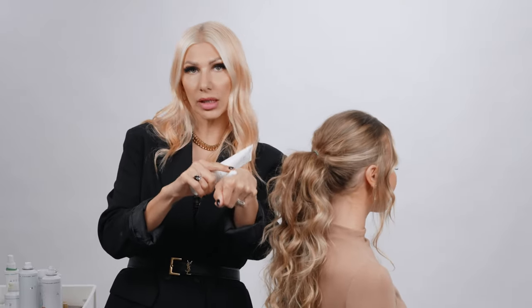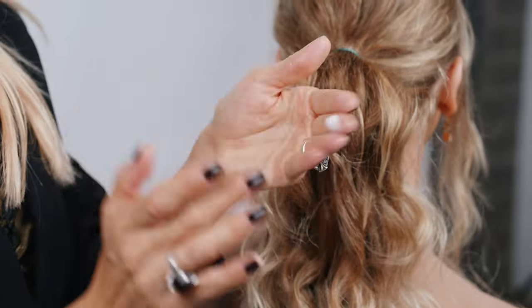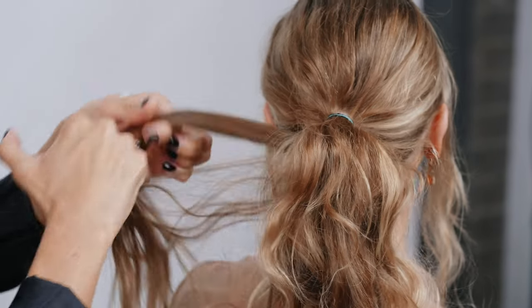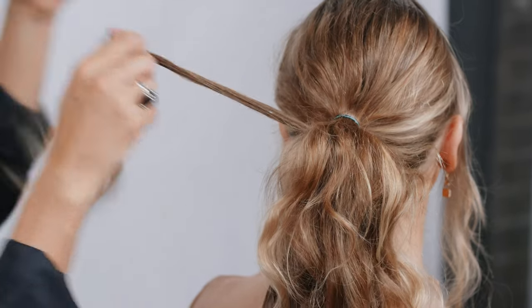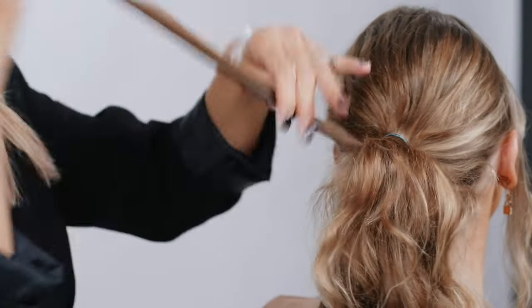How I like to use styling paste is I like to put a little bit on my hands and then just on my fingertips as well. The reason why I like to keep it on my palm is just in case I need a little bit more. So I'm gonna rub it in my fingertips, grab a piece of hair from underneath. With the styling paste it's really gonna help smooth the cuticle and help lay down any of that unwanted frizz.